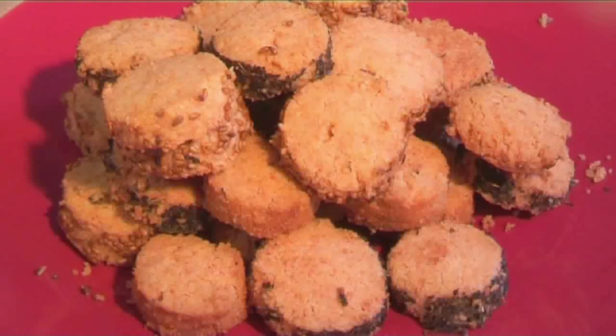Hello and welcome to Videojug. We're going to show you how to make Parmesan biscuits.